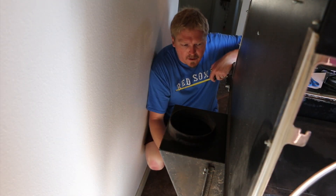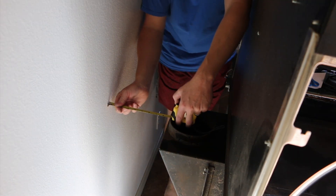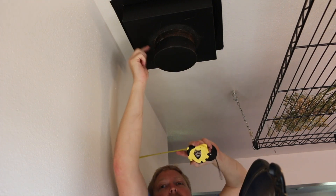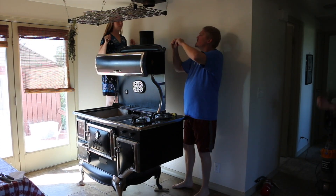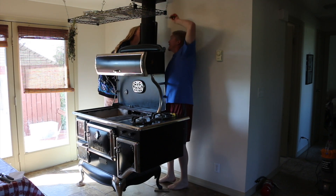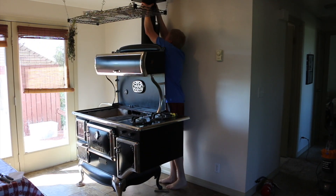We have the box on — it actually went on with a lot less issue than we thought it would. Now the question is centering and clearances. There's a seven inch clearance to the inside of the steel here, on the side of the stove down at the back of the firebox, to protect the wall from getting too hot and burning. After those two parts are on, we are done.